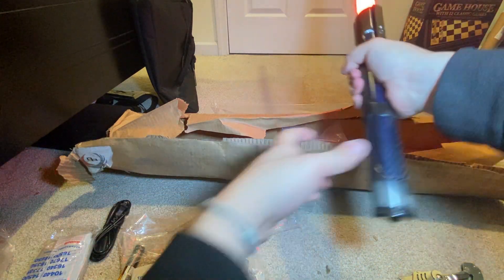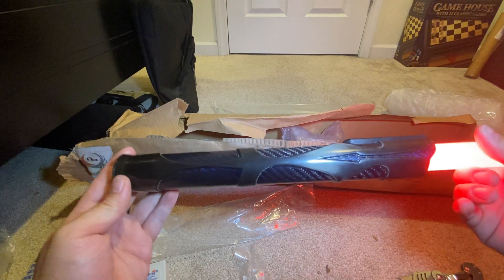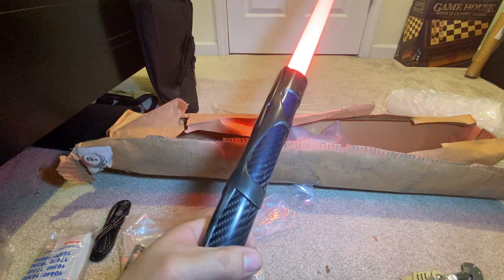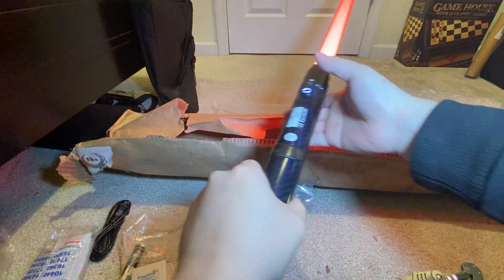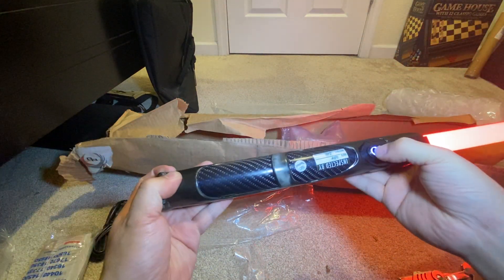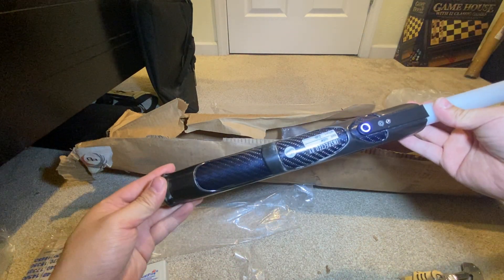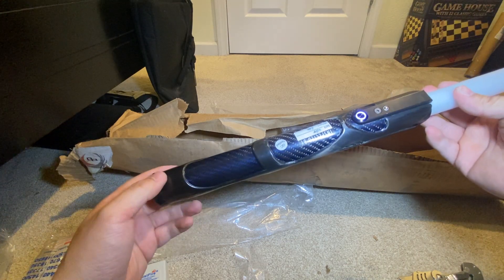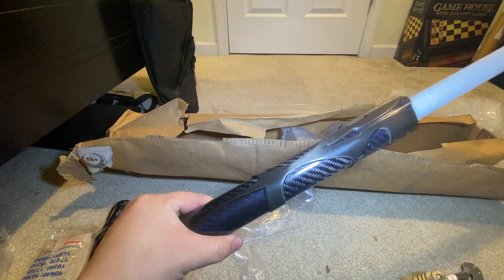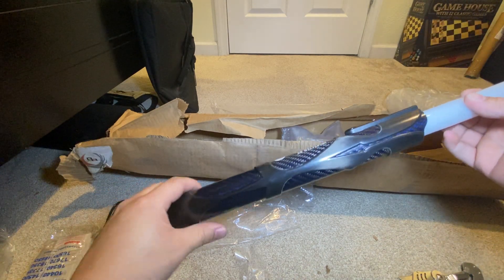Carbon fiber is awesome. I should probably screw it in just to be safe. But yeah, that is the unboxing of the Bendu Armory lightsaber that I just got today. Hopefully you guys enjoyed this video, and I'll see you guys on the next one — thank you!